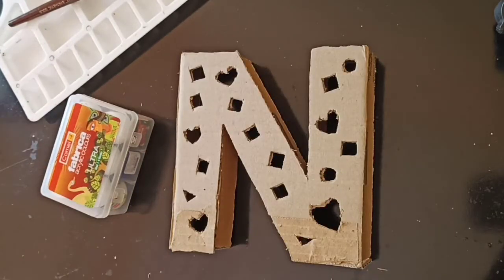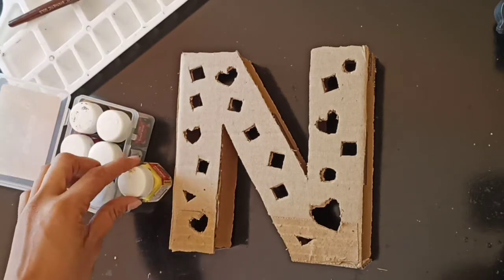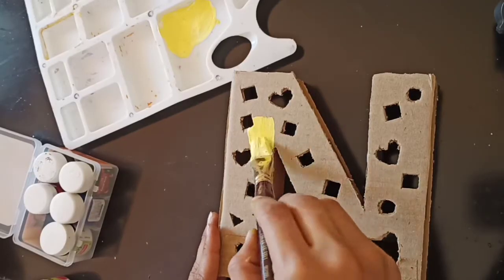Let's now remove it and start painting. I'm going with pastel colors today — I'll be using yellow, pink, and violet, and I'll mix them with white and use it.